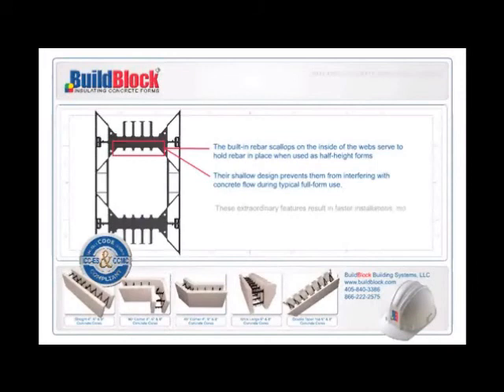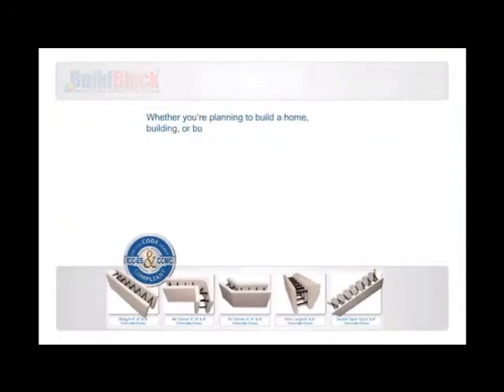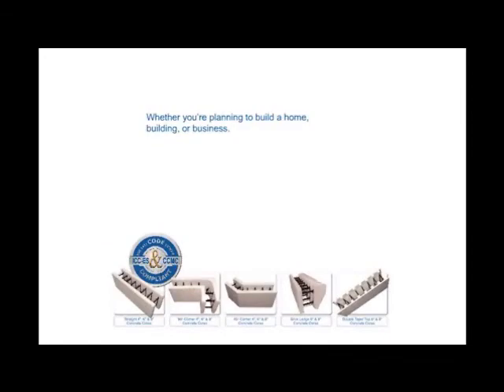These extraordinary features result in faster installations, more profits, and happier customers. Whether you're planning to build a home, building, or business, there's no better time and no better company.